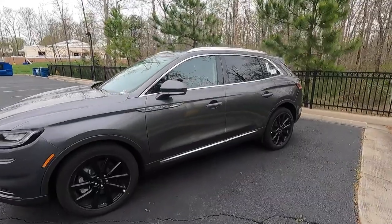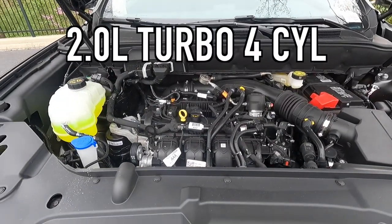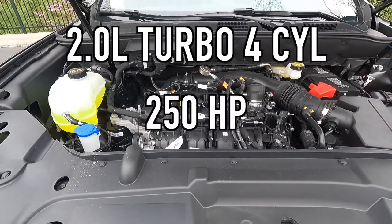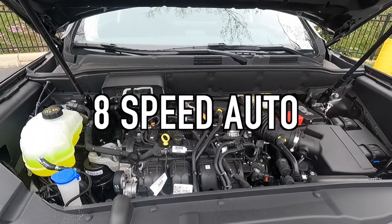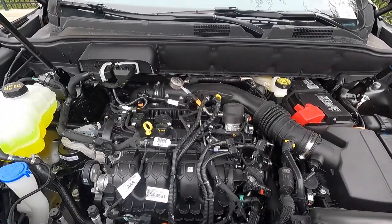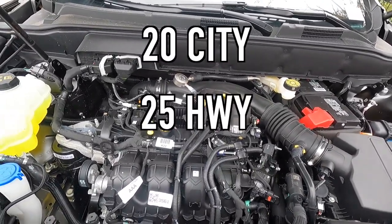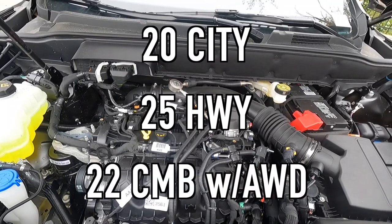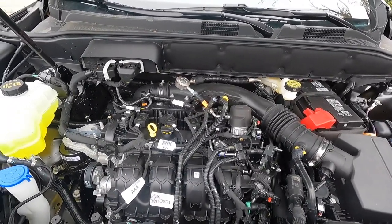Popping open the hood reveals the 2.0-liter turbo four-cylinder that makes 250 horsepower and 280 pound-feet of torque, mated to an eight-speed automatic transmission for a zero to 60 time of 6.9 seconds. For fuel economy, you can achieve 20 mpg city, 25 mpg highway, for 22 mpg combined with all-wheel drive. You can also get this vehicle in front-wheel drive, but this particular one has all-wheel drive.